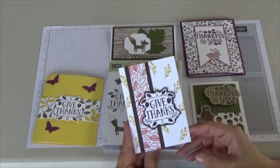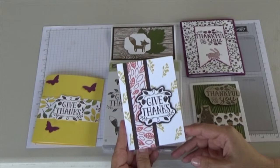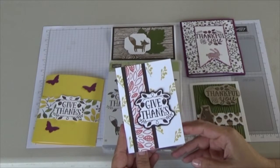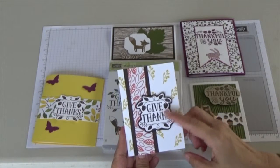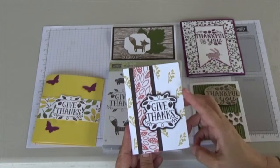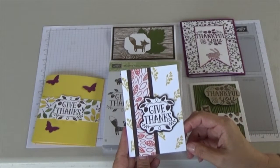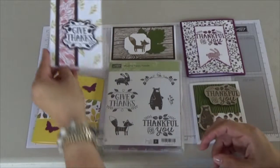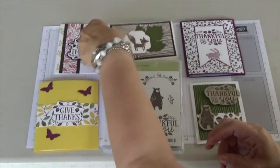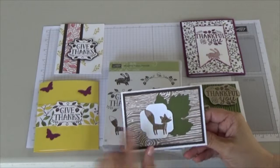This card is a smaller note size — you can get the note cards from Stampin' Up — and it will be included in your kit. Again, we will stamp on the white paper and then you'll be gluing it to Early Espresso and also freehand cutting that out, so it gives it a nice little border. I used Hello Honey here for the leaves. This card I thought was really cute with the little fox.